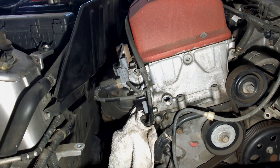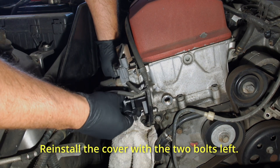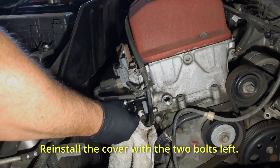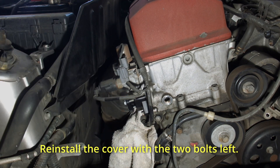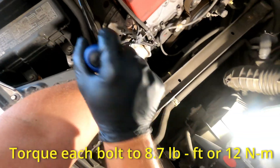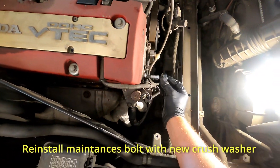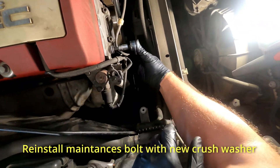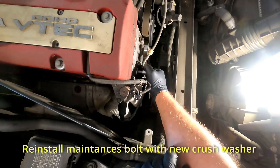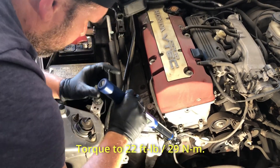Now we are going to put back the cover onto the TCT. This will use the remaining two bolts, which are socket size 10. We'll screw them back in and torque them down to 8.7 foot-pounds or 12 Newton meters. Let's also reinstall the maintenance bolt with a brand new crush washer — this is the same size as your 19mm oil pan bolt. Once we are done, torque it to 22 foot-pounds or 19 Newton meters.